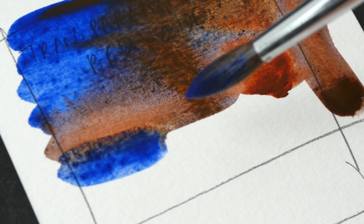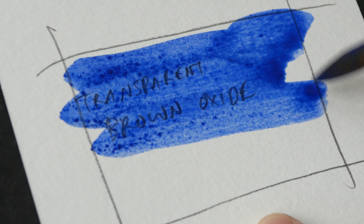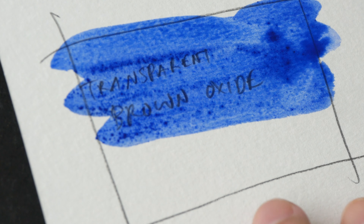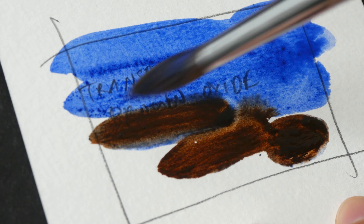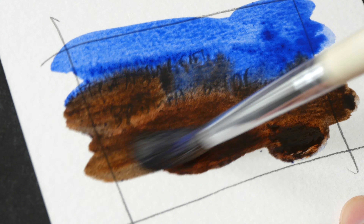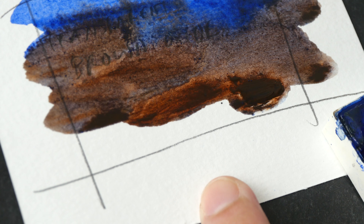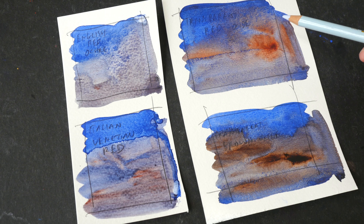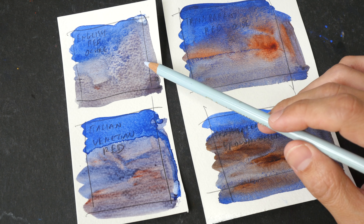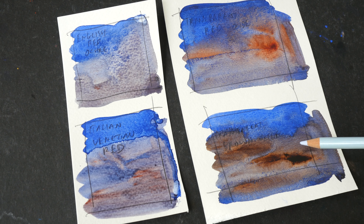And this is Ultramarine with Transparent Red Oxide — see how the color pushes into the Ultramarine. And lastly, Transparent Brown Oxide and Ultramarine. My Ultramarine may have been a bit contaminated because I'm using the Ultramarine from the watercolor stick. So these are the various mixes with Ultramarine: English Red Ochre, Italian Venetian Red, Transparent Red Oxide, and Transparent Brown Oxide.